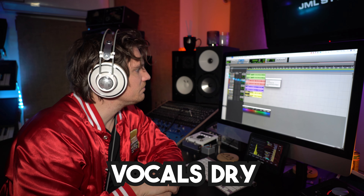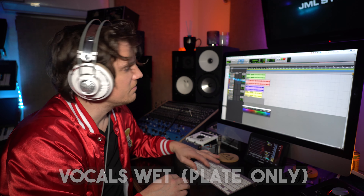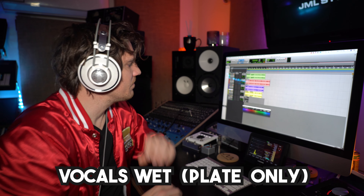Here is our dry vocal — let's give it a listen. She's singing into an SM58, by the way. And now, the reverb.